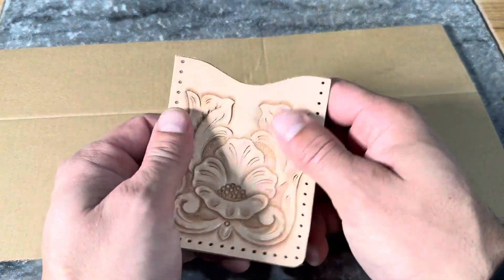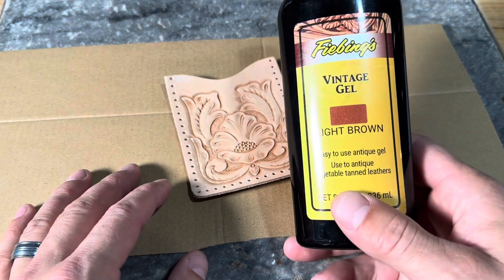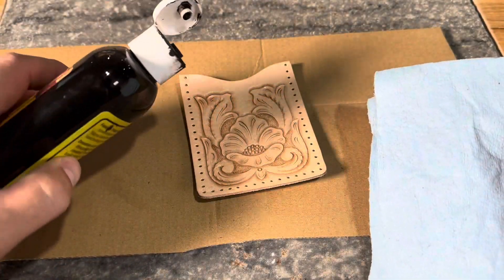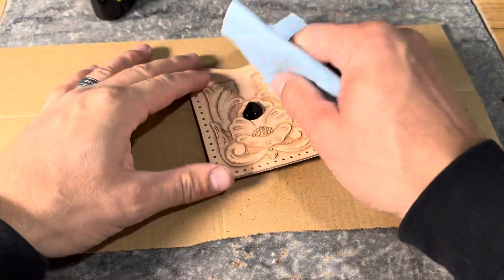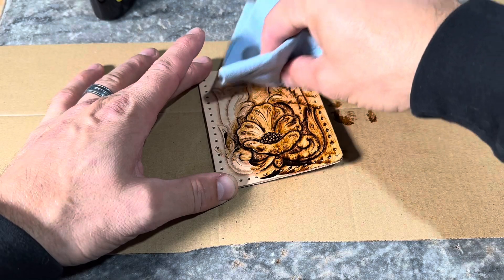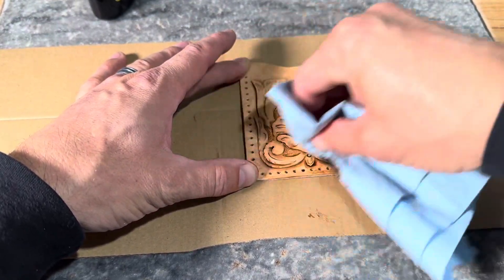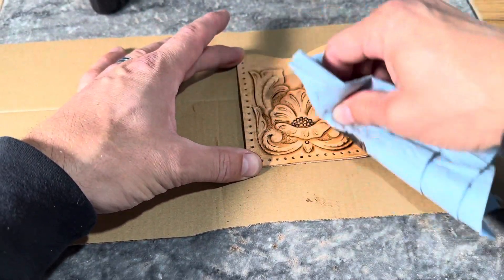Once we've let that sheen dry, if you want to take this past the explore leather craft kit and to the next level, I'm going to show you this other product — a gel antique. This is another very simple, easy product to use. I'll grab a paper towel and put a little bit of this on our project, working in circles. This is going over the one-step finish we already applied, adding more color and antiquing down into all the little details we tooled.